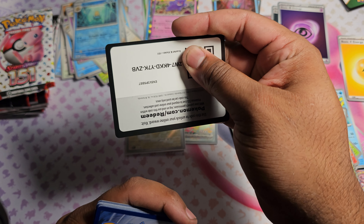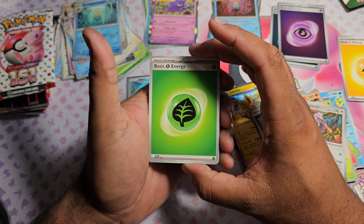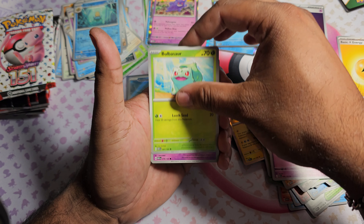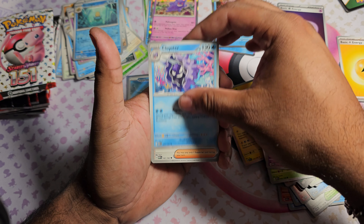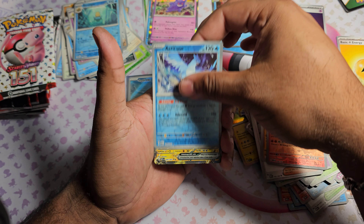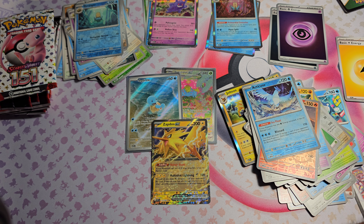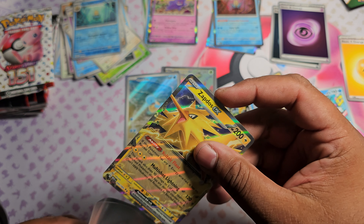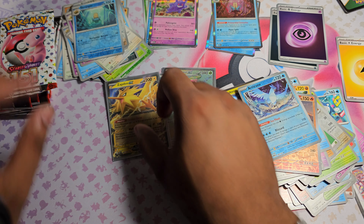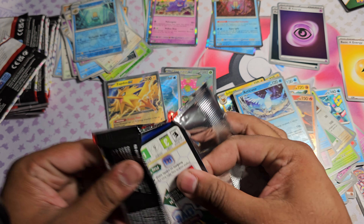Let me know in the comments how you guys are liking the 151 set so far. I'm thoroughly enjoying it but I am a sucker for the first generation. Pack seven: got a Leaf Energy, Diglett, Drowzee, Bulbasaur, Slowpoke, Cloyster, Giovanni's Charisma, Rhydon. Arcanine as the first Reverse, Articuno as the second Reverse, and then we got Zapdos EX. Fun fact - Zapdos is my favorite legendary bird, that's why I chose Team Instinct in Pokemon Go. Zapdos is the best bird, no one can change my mind.